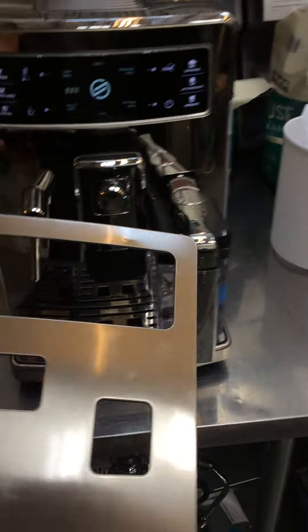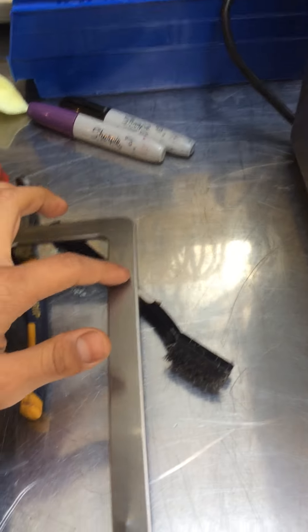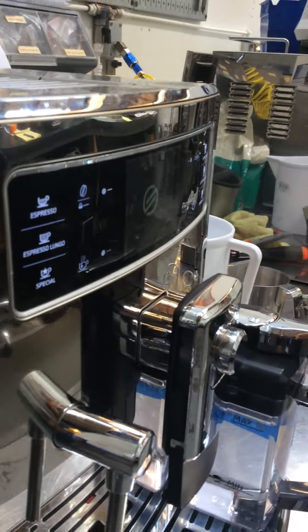We also replaced the whole panel. As you can see, this one has two small dents, you can definitely see here, and the new one doesn't have any.